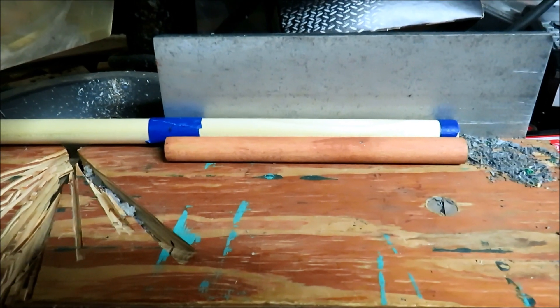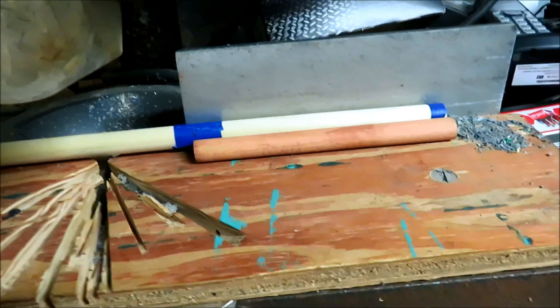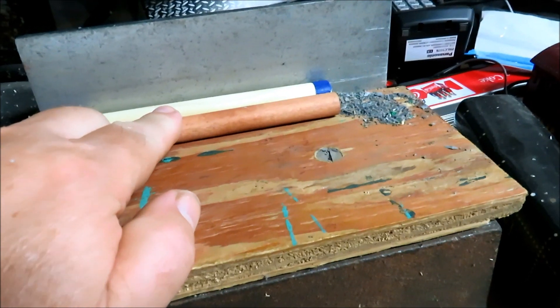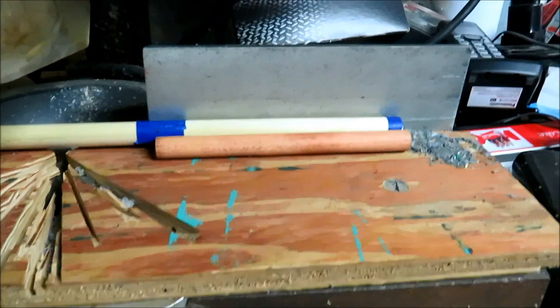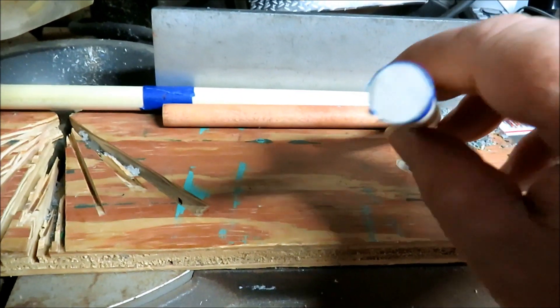I started out with a half-inch by 72-inch piece of dowel rod from Lowe's — it's poplar. I used a Grossman replacement as my guide. I put a piece of blue masking tape in the area where I'm going to make the cut. That'll keep the wood from splintering so you get a nice clean cut, a nice clean end like that.